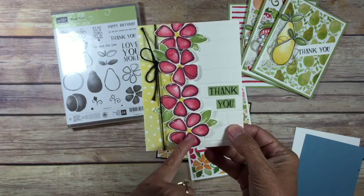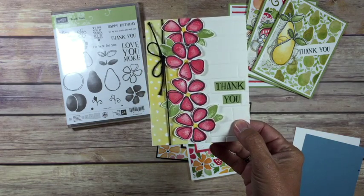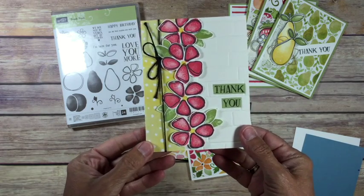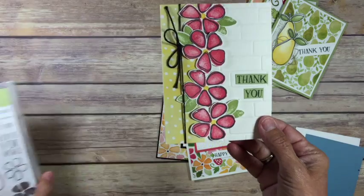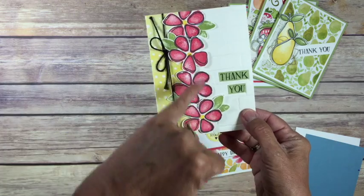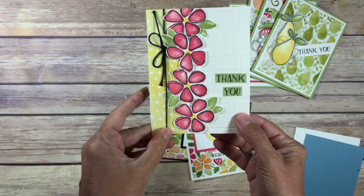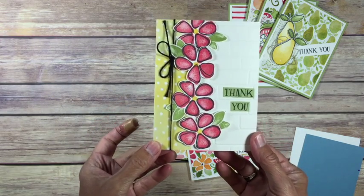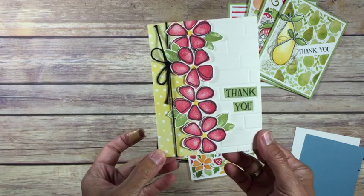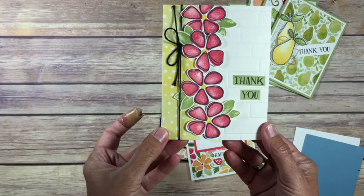We have a piece of DSP. I stamp — now sadly there's no thinlits or punches. I am extremely spoiled and sometimes I don't like cutting with scissors, but it's not bad. You're not going to do that much cutting here. I cut out the flowers and cut out the leaves. These two are on dimensionals, stuck down. Super simple. We're using a lot of the Fruit Stand DSP in this card kit — your pieces are going to vary, so it might be different than what I use, but no matter what pieces you get they're all going to look awesome.